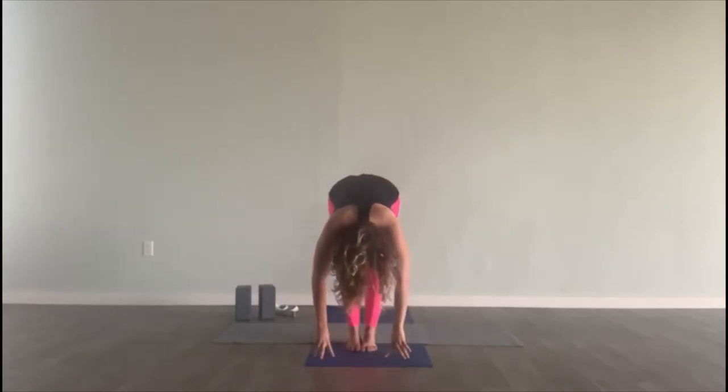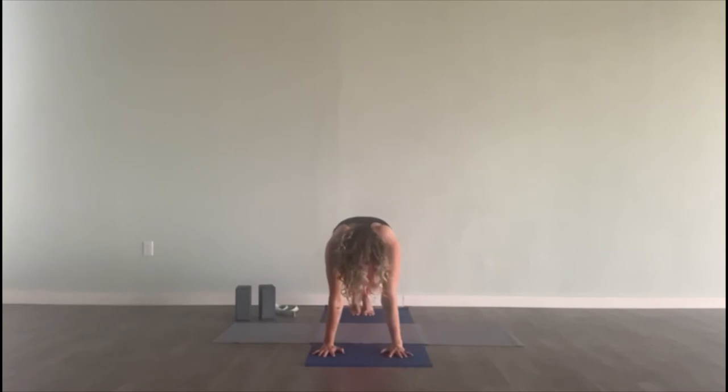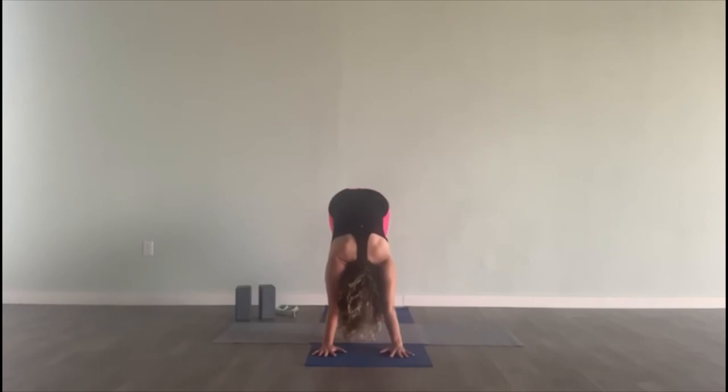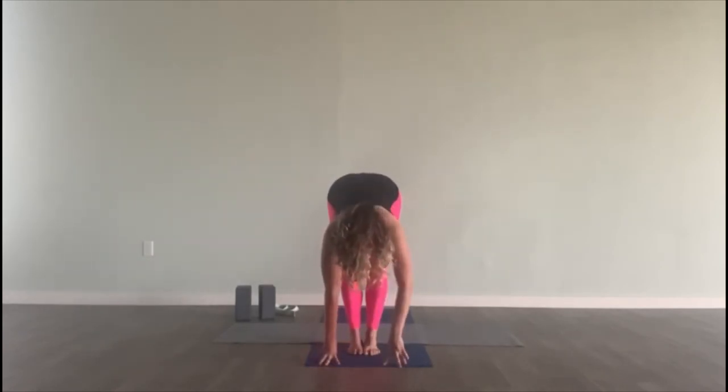Hands come down to your prayer. Right leg forward, put your foot down. Inhale, lift the arms. Exhale, fold forward. Step back to a plank. Exhale, lower halfway. Inhale, up dog. And exhale, downward facing dog. Breath in. Exhale out. Breath in. And exhale out. Inhale, look at your hands — bend your knees, step or float forward. Inhale, half lift. And exhale, fold. Inhale, stand up — arms up, press the palms. Hands come down through the center of your chest. Standing in tadasana.